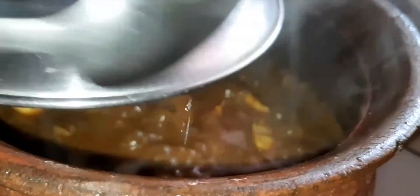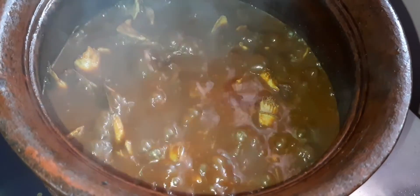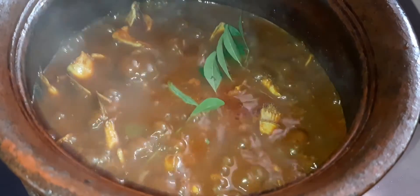Let's mix it well. Let's dry it well. You can eat the rice. You can try it.